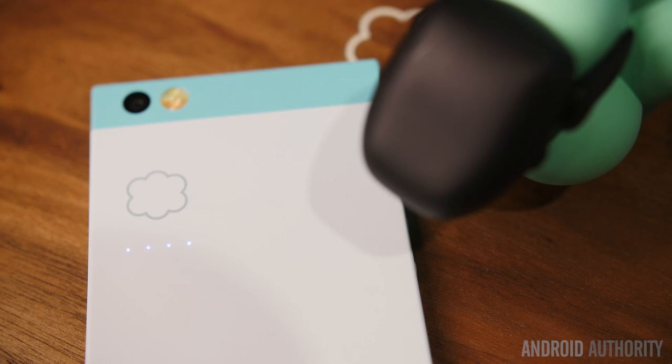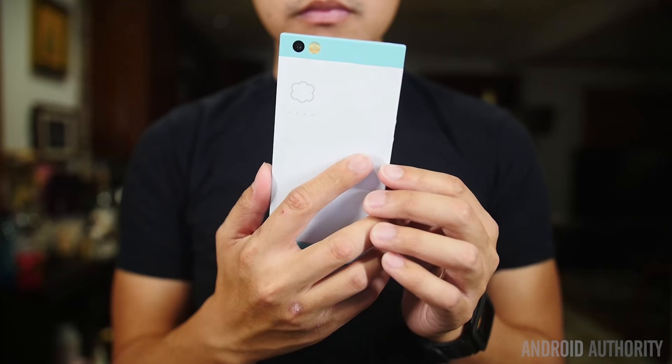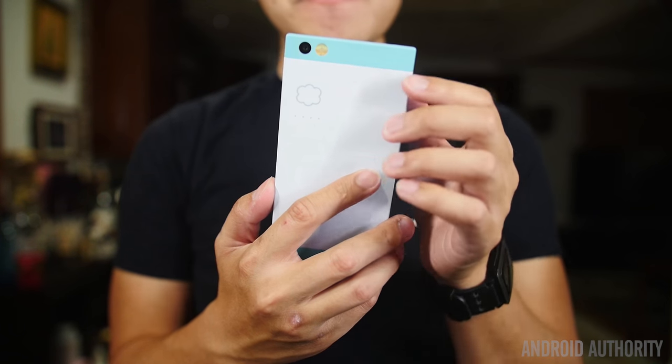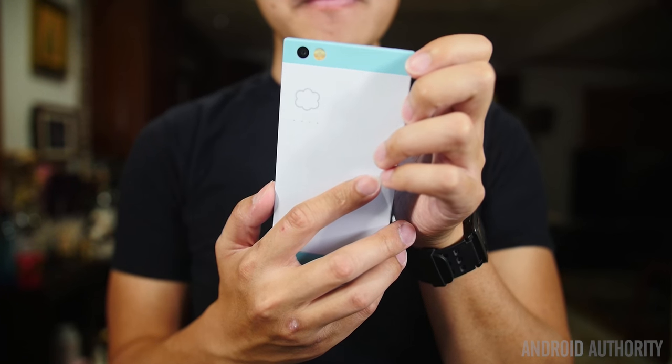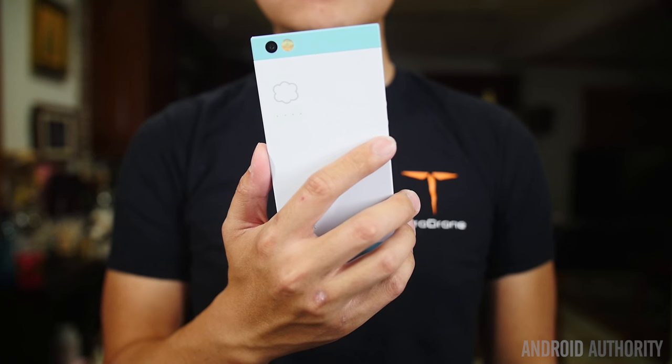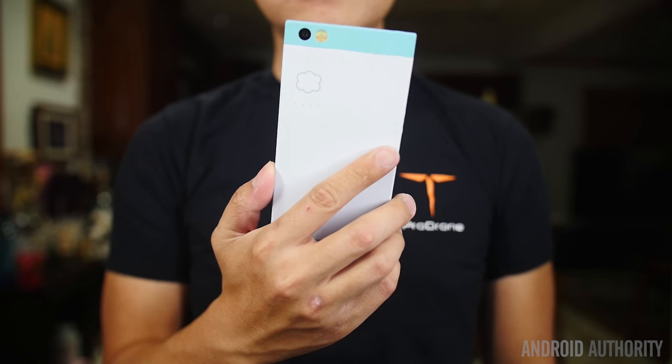On the back you see the iconic cloud logo for Nextbit and LED indicators underneath that show you when it is accessing your cloud storage. Handling is also very great, mostly because of the flat design — it is easy to grip the flat sides. Though if you're trying to reach the top to bring down the notification dropdown, it might require some hand gymnastics.